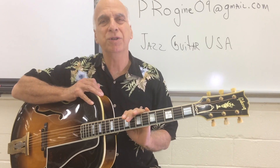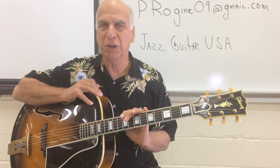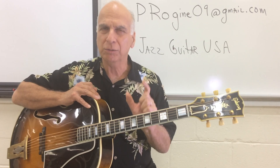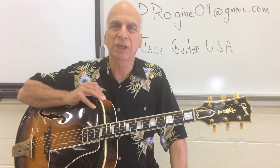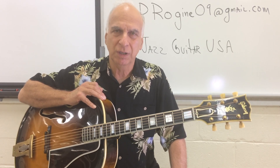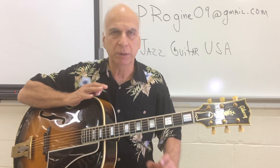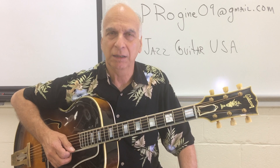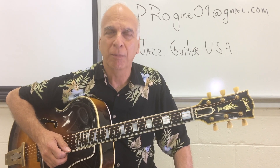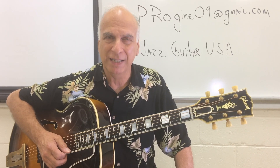Hello, my name is Peter Rogin. This is Jazz Guitar USA, Have Guitar, Will Travel. We have some exciting information for you today, all within the space of about five minutes. Hold on to your hat because we're going to explore dominant seventh chords with a color tone of a raised fifth today. You'll find this will open up your playing and open up your harmonic palate, giving you a lot more choices and a lot more harmonic drama in your playing — which is something we're all always looking for.